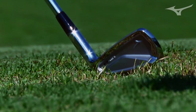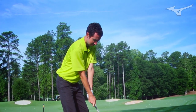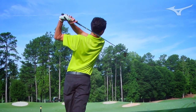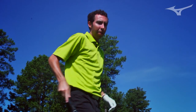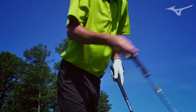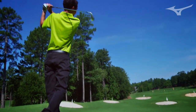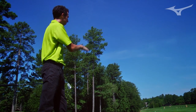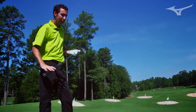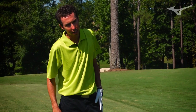I've got an MP64 4-iron and we're going to pair this with a JPX 825 4-iron. That was a really good strike on the MP, so now I'll hit the JPX and compare. That was struck well too, and you can see it just seems to fire off the face a lot more. It launches about the same height but it really just took off quickly — it looks like it went a little bit further.